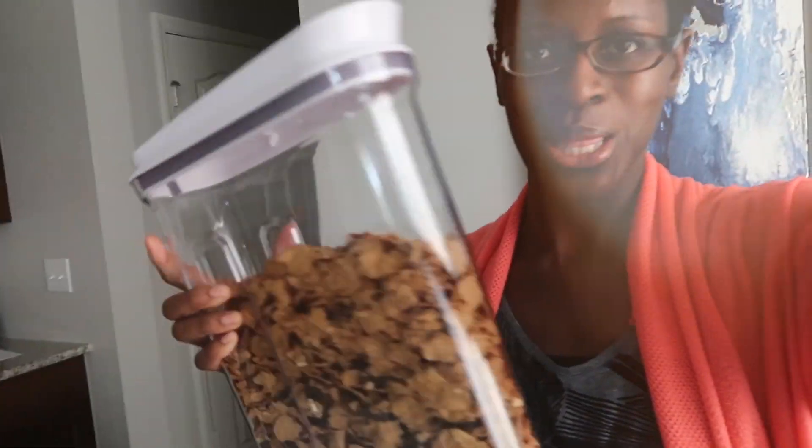It's such a clean look. We don't even realize how looking at all this packaging and labels all the time just bombards our brain and adds noise that is not necessary.